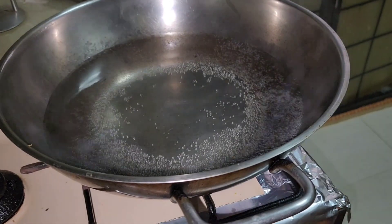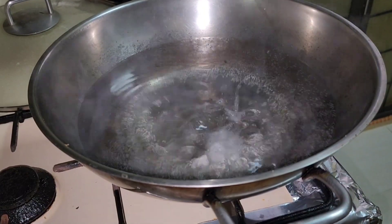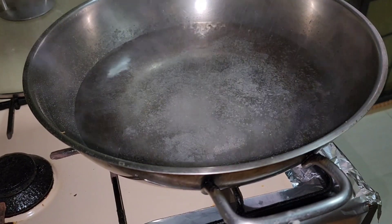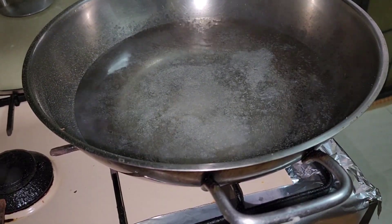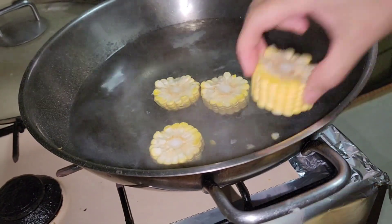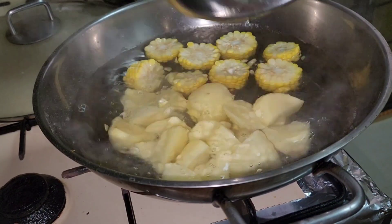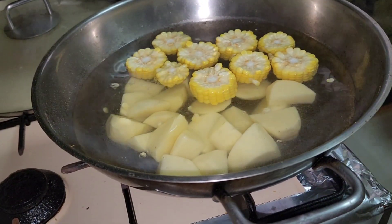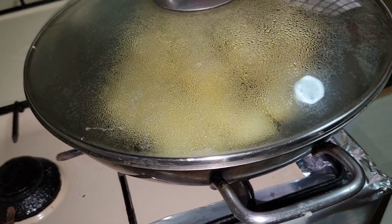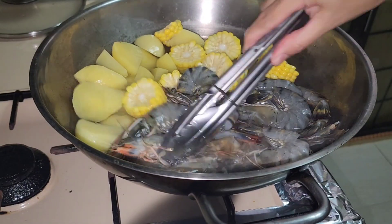Habang hinahanda natin ang ating ingredients kanina, nagpapakulo na ako ng tubig. Mag-add tayo ng salt at pepper sa pinapakulong tubig. Tapos i-add natin ang ating corn, at saka ang ating patatas. Tapos ilalagay natin ang ating prawn — lulutuin lang natin ito for 2 minutes.